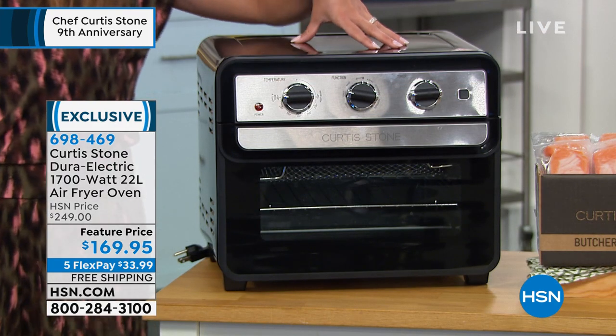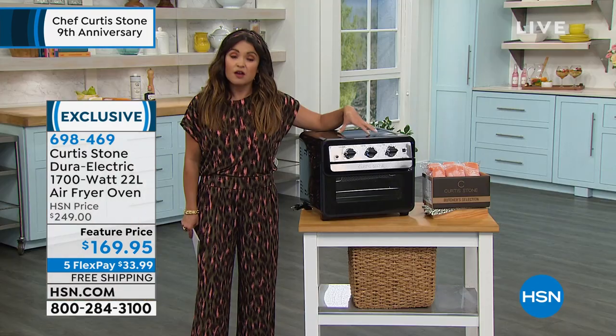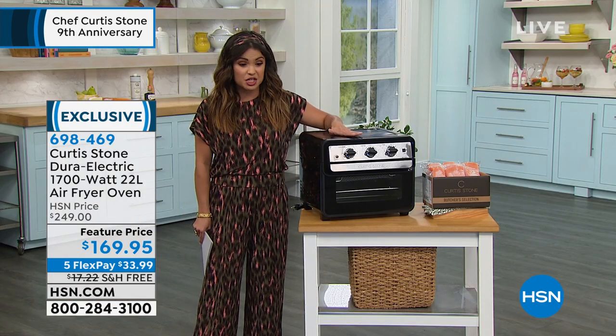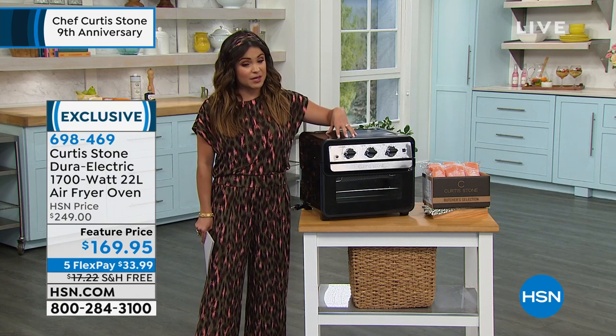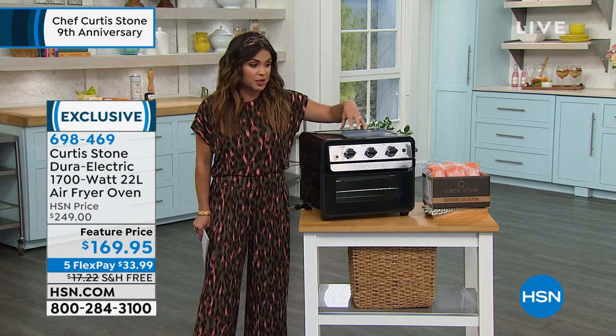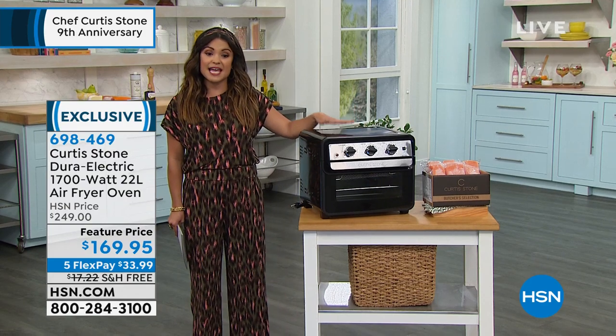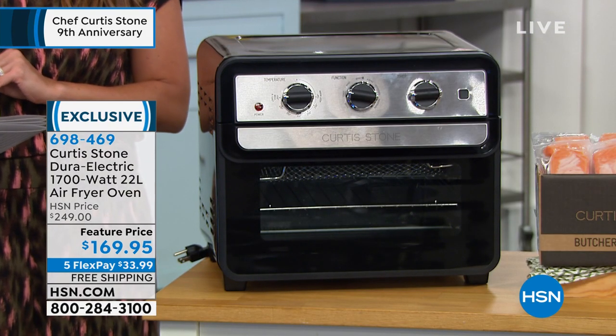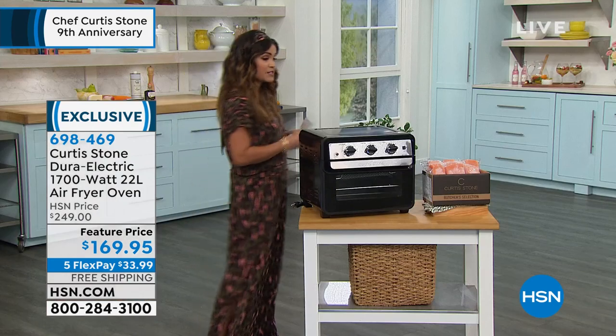You can fit six pieces of bread in here for toasting. Full-on meals, you can bake in this as well, so this is going to be a really fun presentation. Not many of these left — we have black and white, that's it. Free shipping is a nearly $18 savings on this, and it's a feature price. Look at this value — that's $80 off.